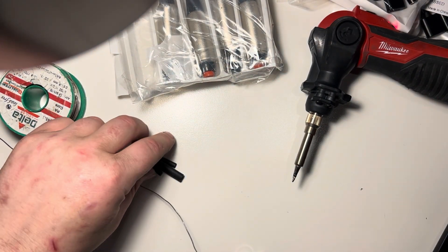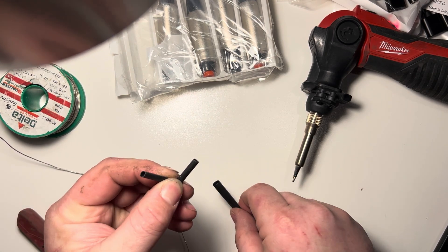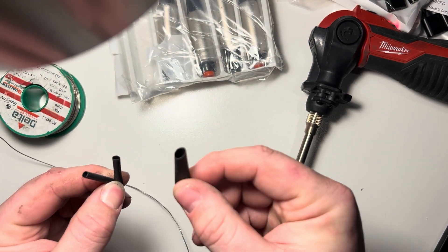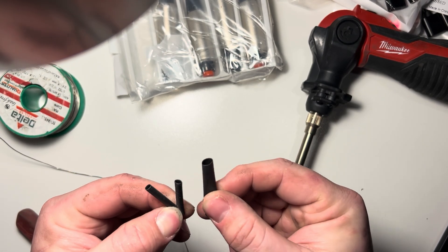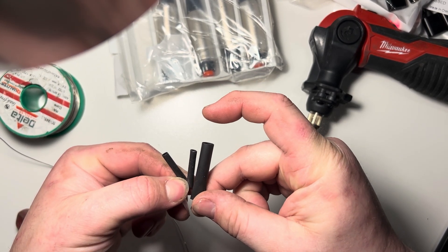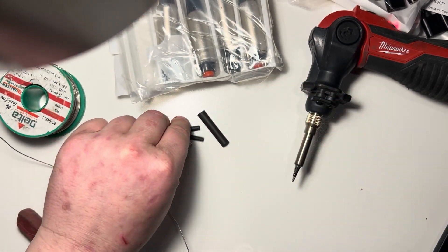Alright, so we've got our soldering iron. I went ahead and cut some lengths of heat shrink. We've got smaller gauges here to go over the individual wires, a larger gauge to cover both of these terminations. Usually you'd probably want to use a longer section of the larger gauge, but I'm working with what I have available in my backpack in my hotel.